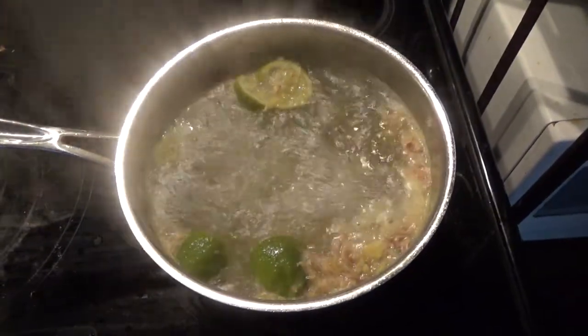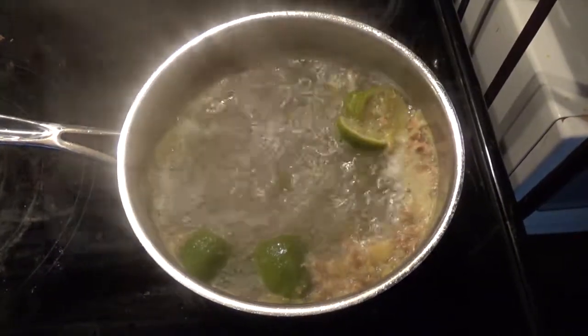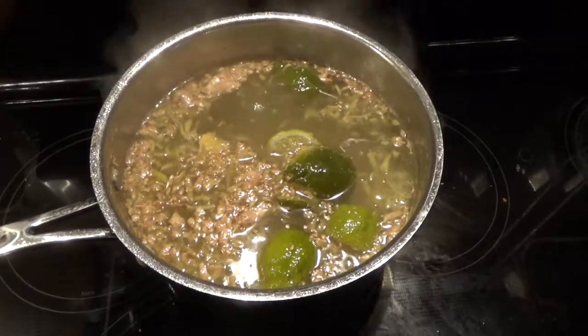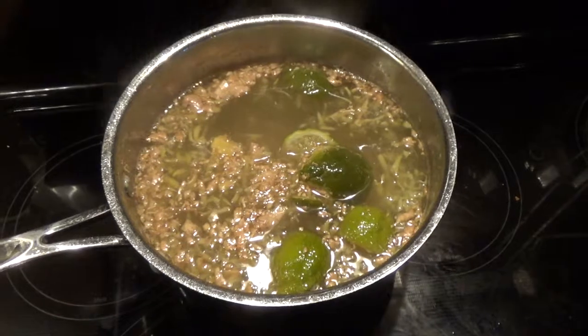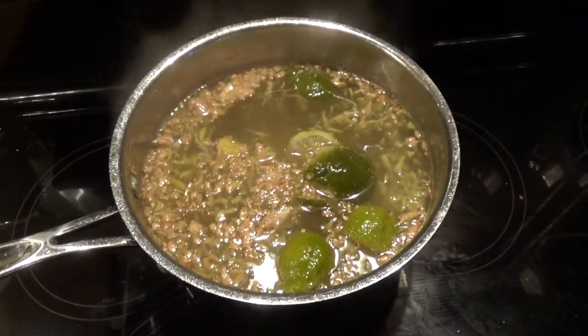We go ahead and get that heated up to a rolling boil. Through the magic of video, you can see here that it's boiling nicely. Once we get it to this point, we want to go ahead and turn the heat off. We now set this to the side and allow this little tea that we've created to steep for about an hour.